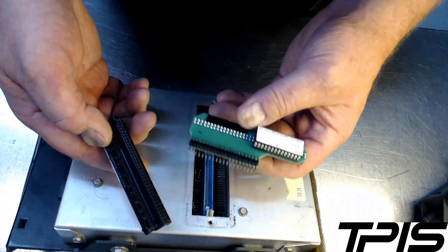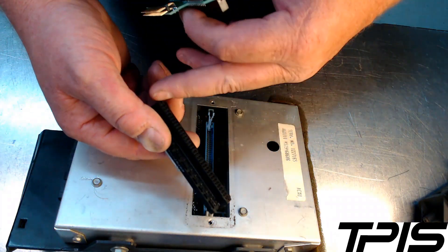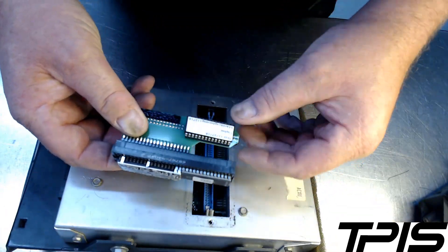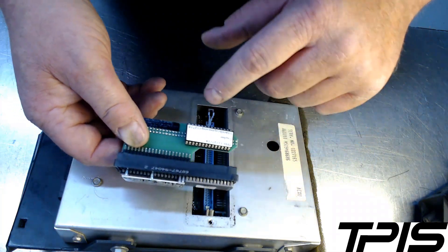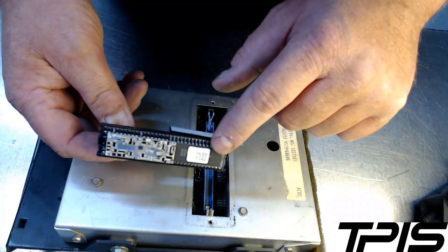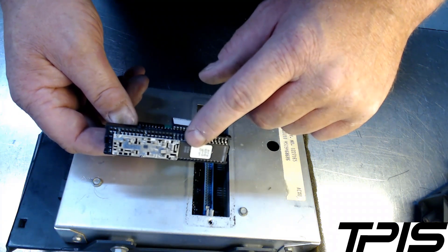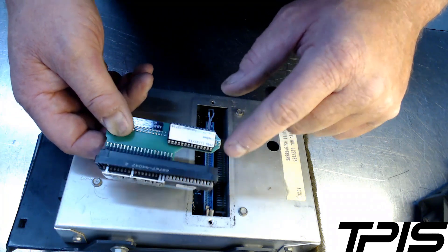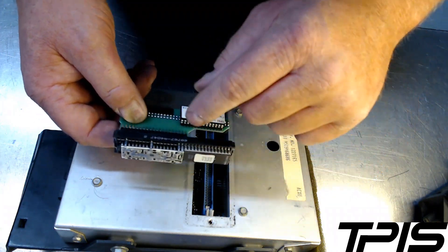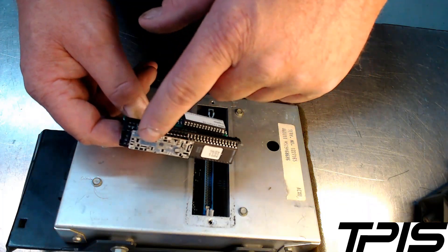When you're installing this memory adapter, you're going to line up these gold prongs with the end holes in your factory PROM, and that's going to slide together just like that — you'll probably hear it snap a little bit. Make sure this is the factory chip here; this has all the information just like a hard drive in your personal computer at home. By plugging in our memory adapter with this chip, you're bypassing this one. These are your limp home mode chips, and this particular chip is the ESC board for your spark control.